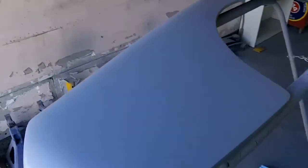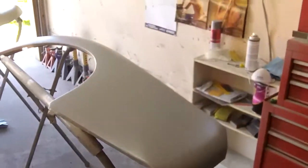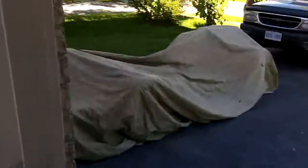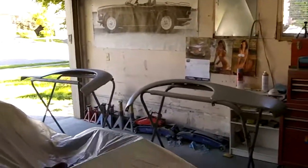Okay guys, the two rear fenders are now done, sprayed out okay. So time to move on to something else.